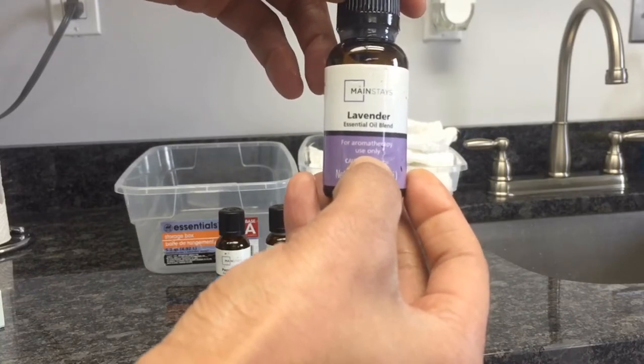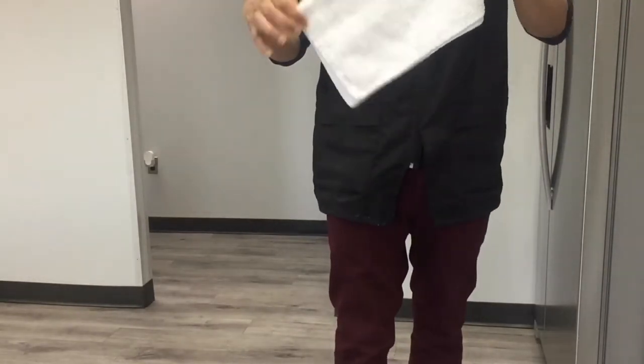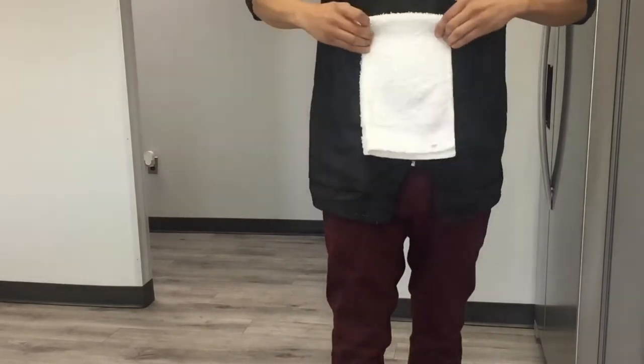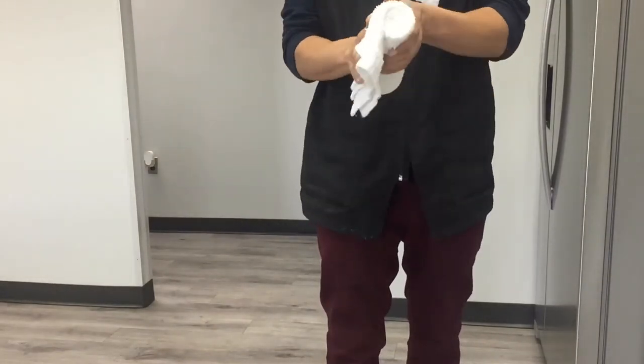Here's how you roll the hot towel. I'm going to fold it short ways, then fold it long ways. Then from the middle, just roll it up until it's all rolled. Keep it nice and tight — that keeps the heat in. This rolling procedure is the best way to do your hot towels.